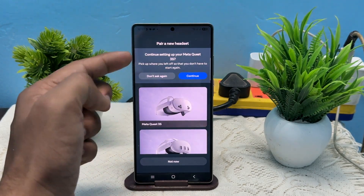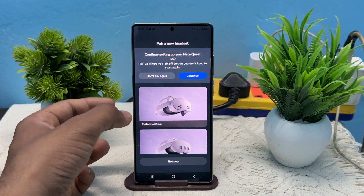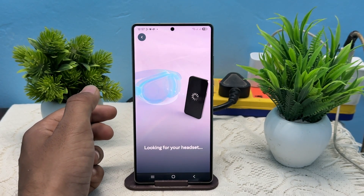Once you tap on Add Device, here you will see you can select your device name. Mine is a Meta Quest 3S. Tap on it, and now it will start looking for your headset.